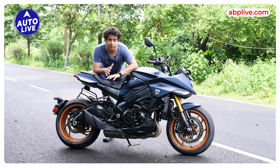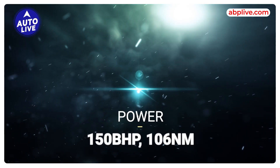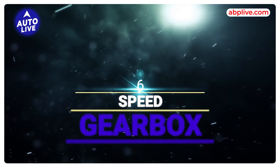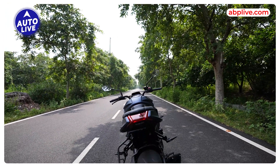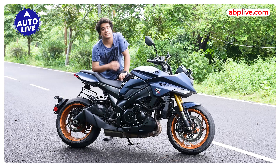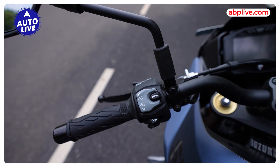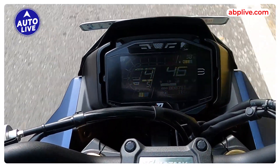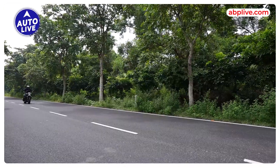Inside this motorcycle you get a 999cc inline 4-cylinder liquid-cooled engine that produces approximately 150 bhp of power and 106 Nm of peak torque. You get a six-speed gearbox. This motorcycle also offers five-level adjustment for traction control, dual-channel ABS — though it is not switchable — and three different riding modes: A, B, and C, similar to what you may have seen on the Hayabusa. Mode A is the most aggressive mode.